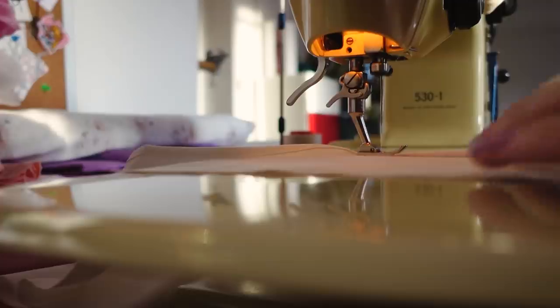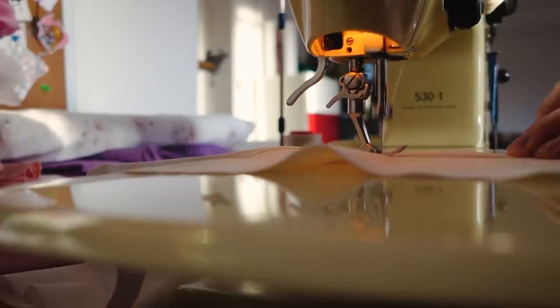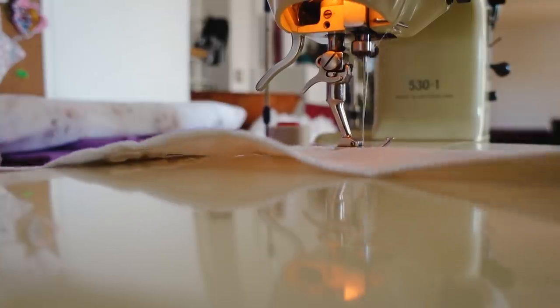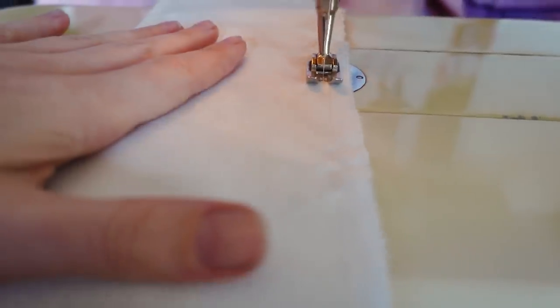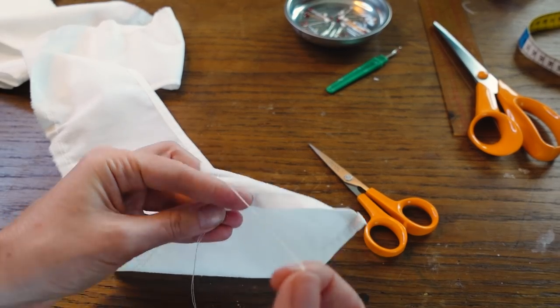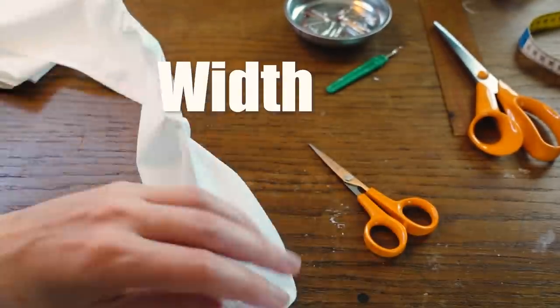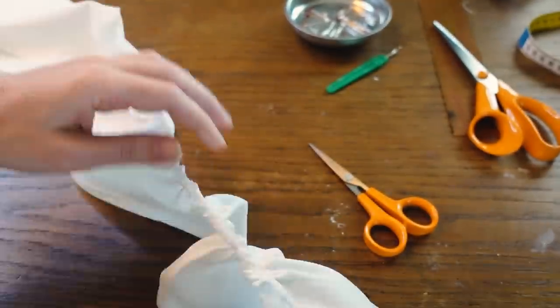Then I start with the bottom ruffle. This is a long strip of four meters that I have to hem, and then I will cut it in half. Now the other side of that strip needs to be gathered, so I made two rows of very long stitches close to each other. Then I can pull the threads on one side and gather the whole strip to the width that I want.